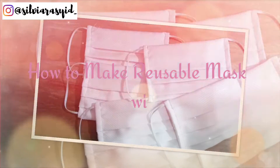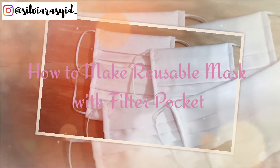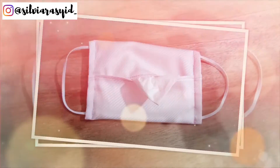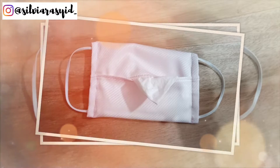Assalamualaikum everyone, welcome back to my channel Sylvia Rachid. In this video we're going to make a reusable mask, so let's get started.